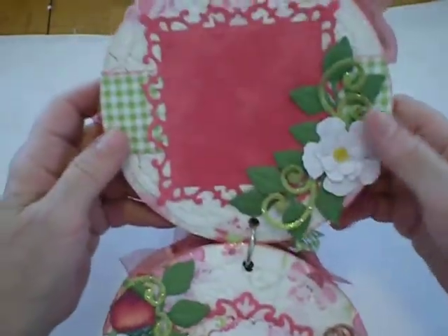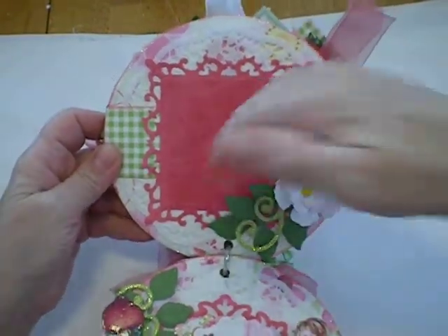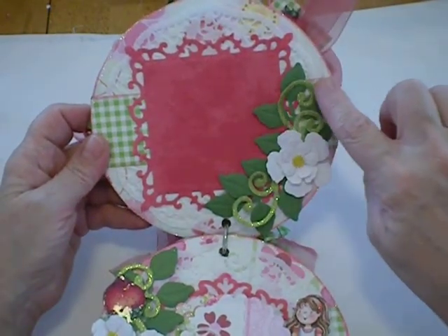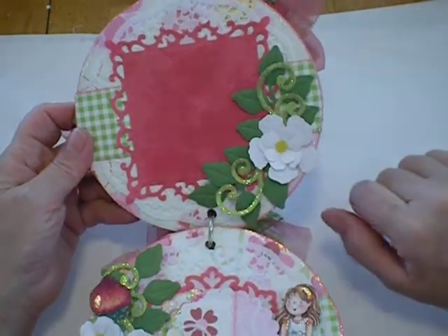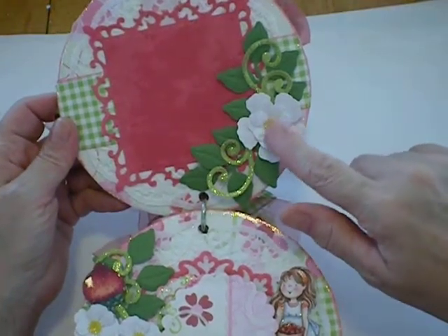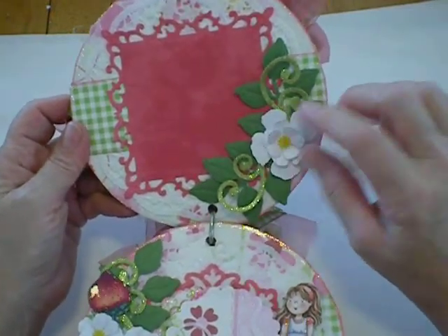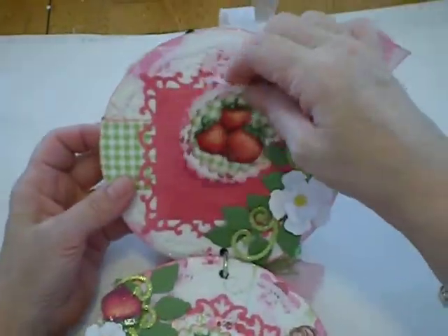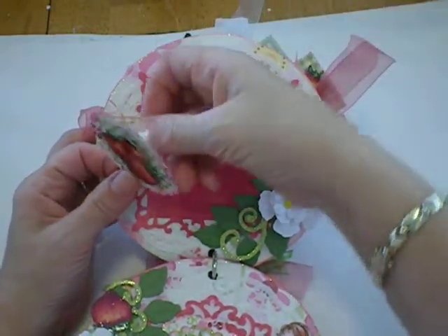The next page is also for a picture — you can just put your picture right behind these flowers. I used a Sizzix die cut to do these little swirls; it's a Sizzlets. I used an extra petal on this particular strawberry flower here and I think it looks so much like a strawberry flower. There's also a tag in the back of here, which I'll talk about later.